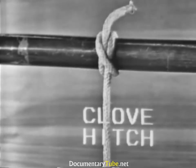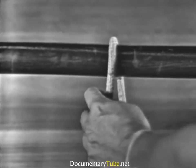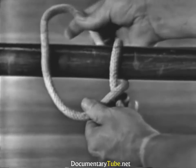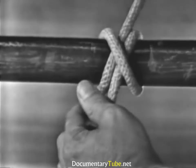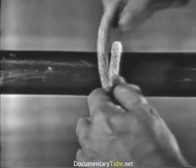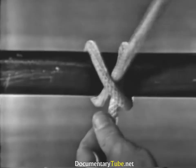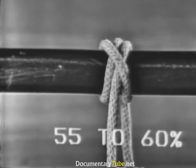A clove hitch is used to fasten a line around a cylindrical object. To form a clove hitch, the end is passed around the spar, crossing the standing part, then around the spar again, bringing the end through between the end part and the standing part under its own part. A clove hitch has the strength of 55 to 60% of the line's capacity.